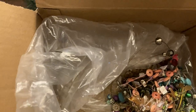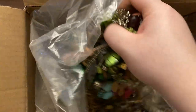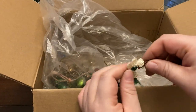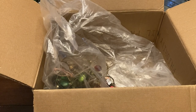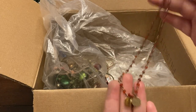Lots of loose beads. Lucky Brand — just a dainty little necklace with little charms.